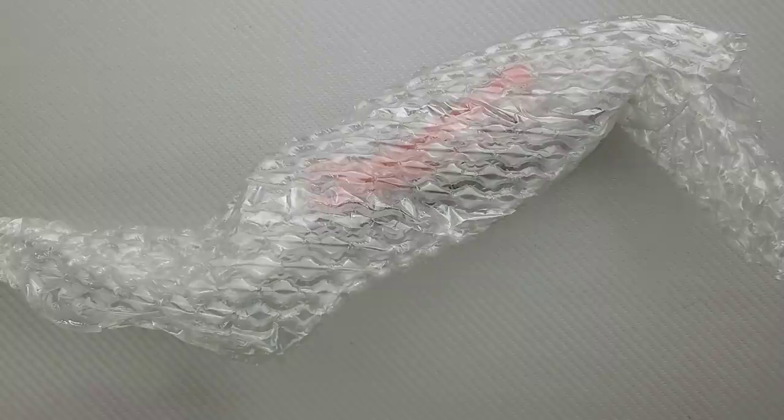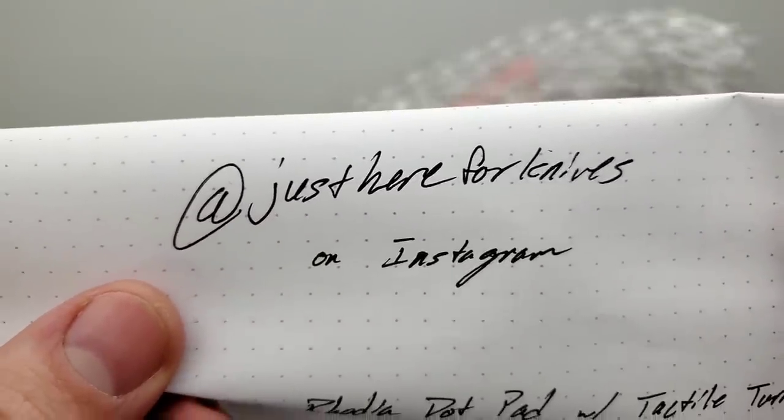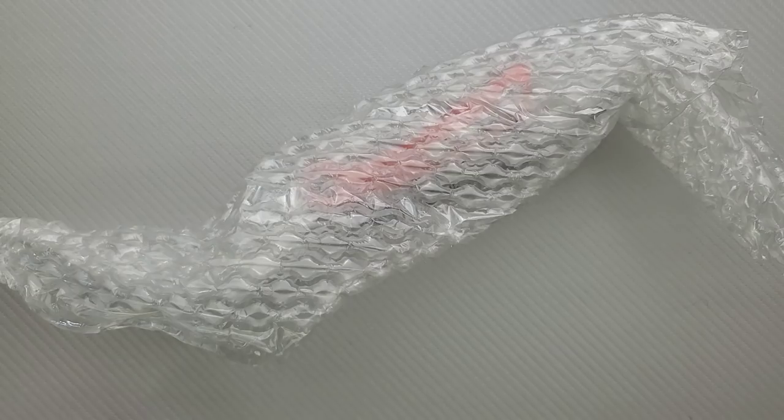It says written on Rhodia dot pad with Tactile Turn bolt. Oh cool! Let me try and plug your Instagram here — 'just here for knives' on Instagram. Give him a follow. That was a clever note.